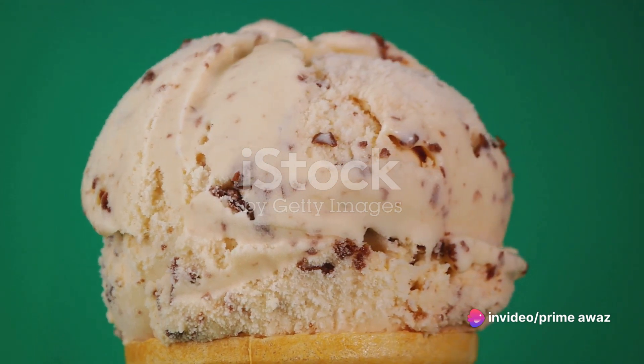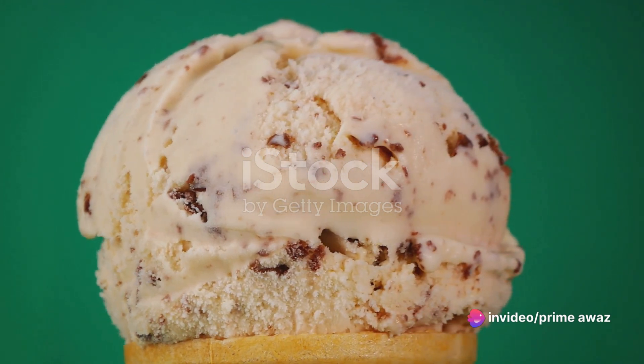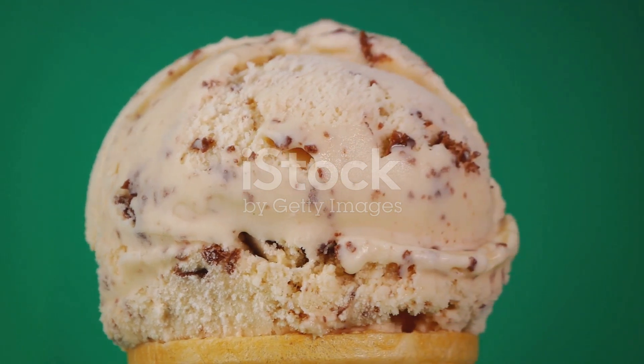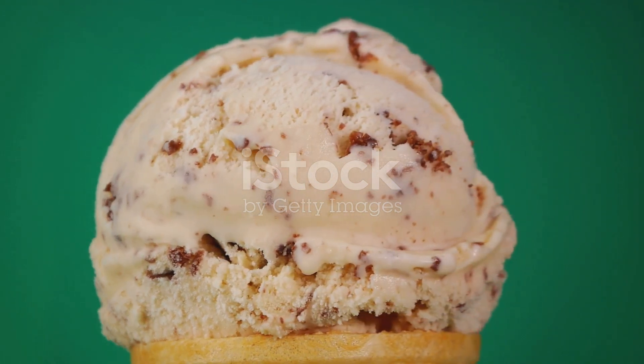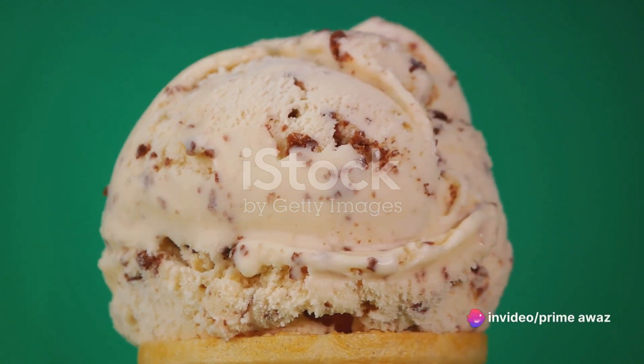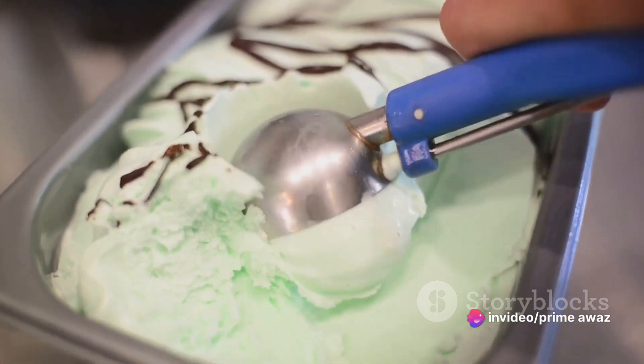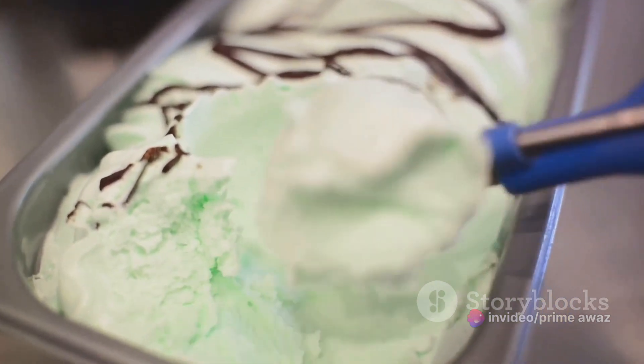While our first layer is getting its chill on, let's prepare for the next. Choose a different flavor for your second layer to add a surprise element — how about a layer of mint chocolate chip? Soften the ice cream and layer it over the first once it's firm. The contrasting flavors will create a delightful explosion of taste with every bite.